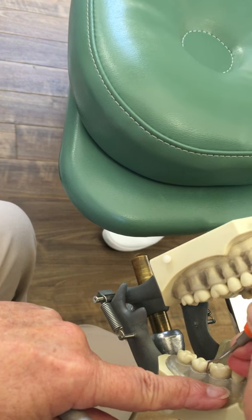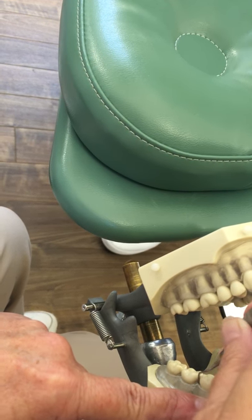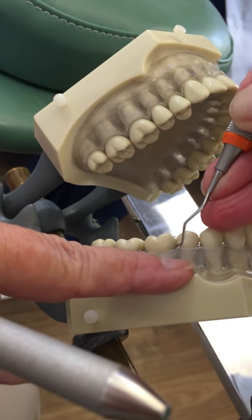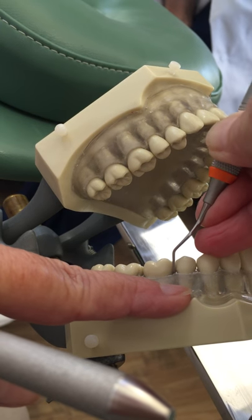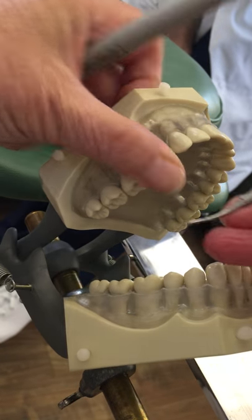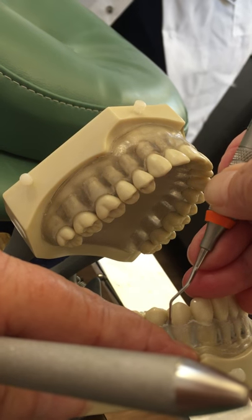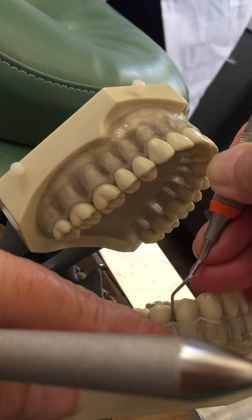Toe to tooth. Right now I'm just in the cervical third, but if I needed to go deeper, I would. As you come around here, if you need to straighten up your mannequin — my mannequin is turned slightly away, I'm kind of at nine o'clock. So as you get to these premolars and the arch is beginning to curve, straighten up your mannequin slightly.